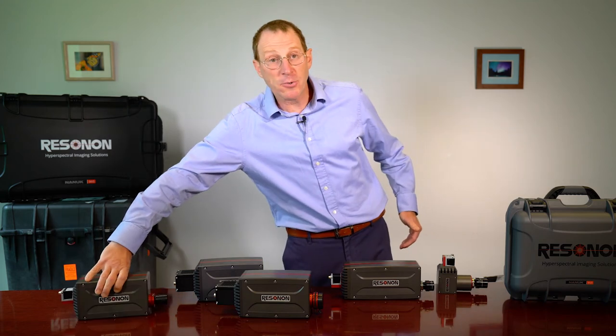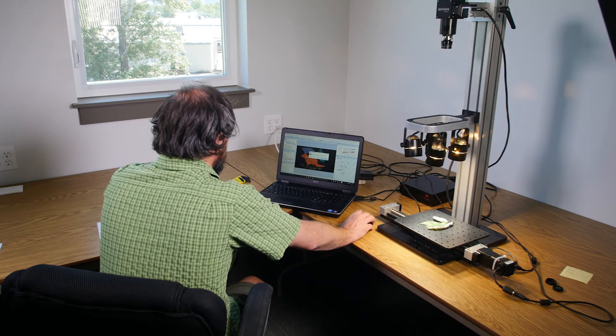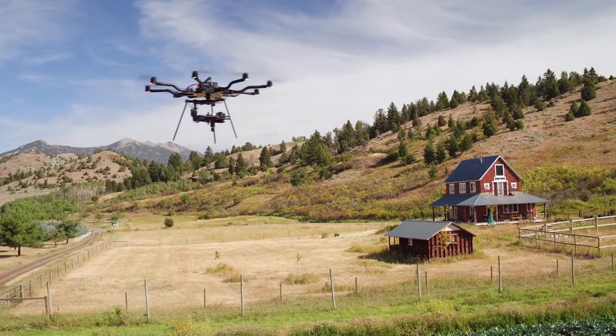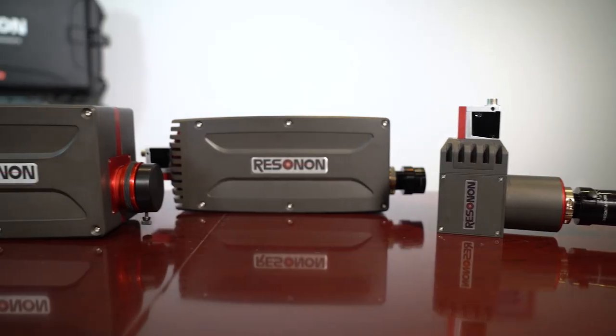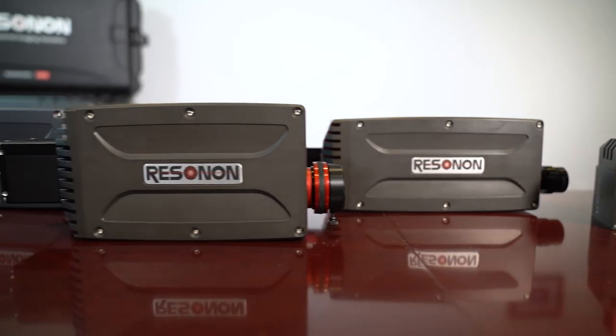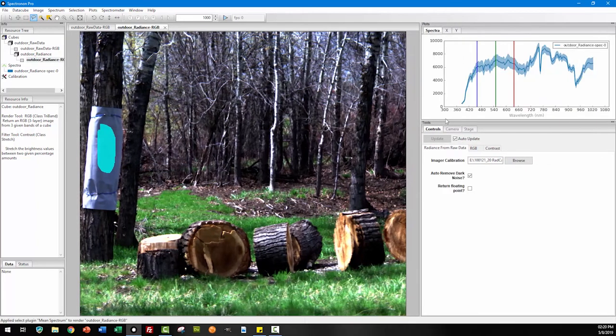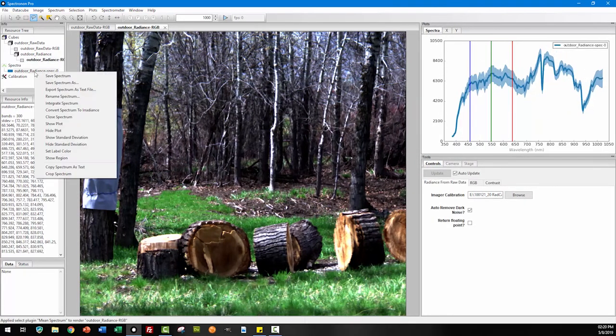Our hyperspectral cameras can be used in our benchtop systems, our outdoor system, and our airborne remote sensing system. The hyperspectral cameras can be controlled with our SpectranonPro software. This software also has many tools for hyperspectral data analysis and visualization.